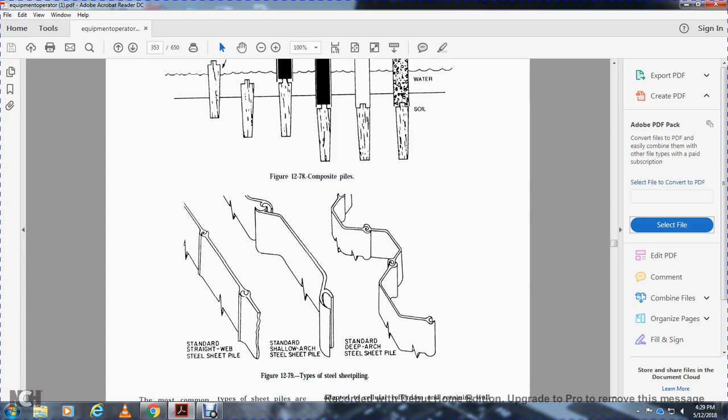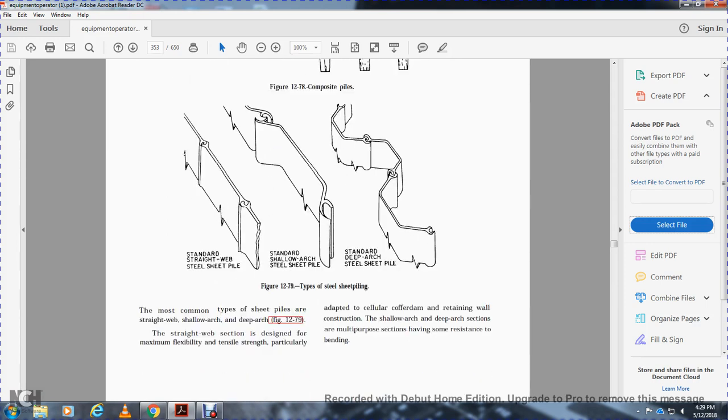Types of steel sheet pile include: straight web, standard shape, L-shell, arc steel pile, and standard deep arc steel shell sheet pile. The most common types are straight web, shell arc, and deep arc. Straight web sections are designed for maximum flexibility and are particularly adapted for cellular cofferdam and retaining wall construction. Shell arc or deep arc sections are multi-purpose sections with some resistance to bending.